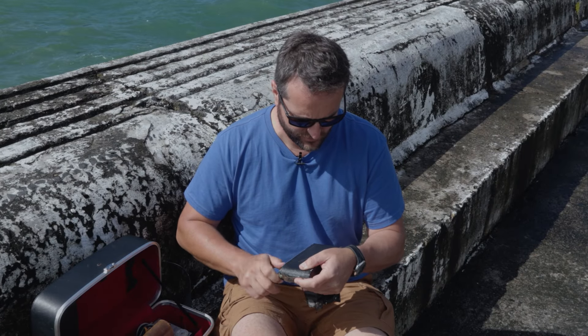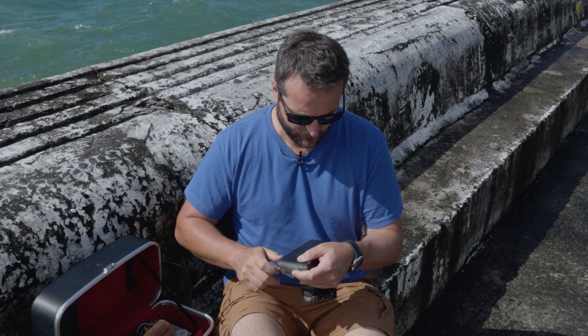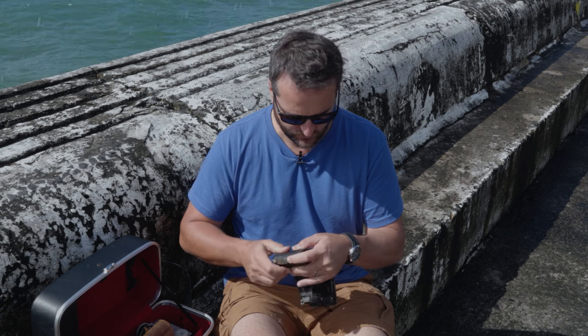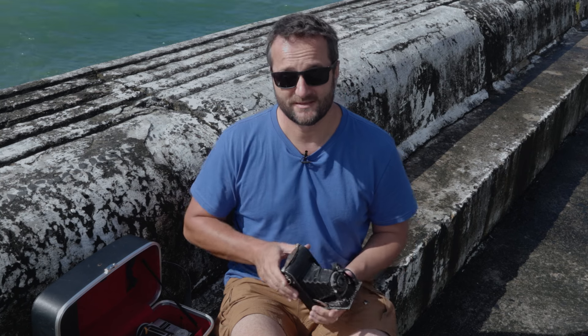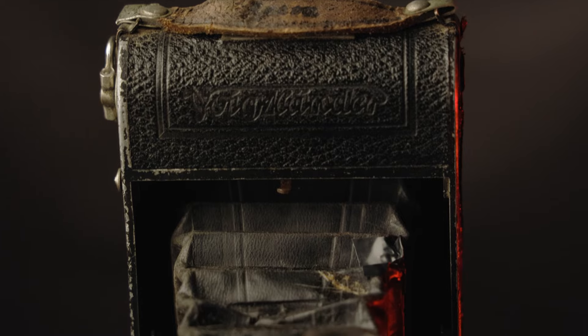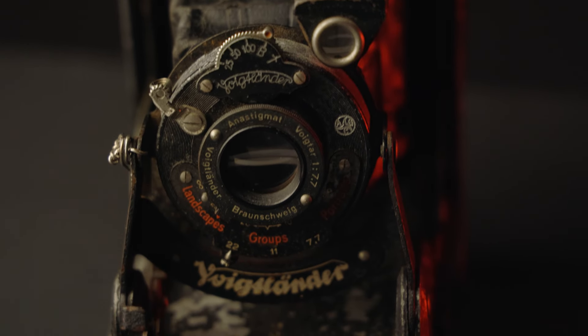The first number in the red little screen at the back shows the Kodak arrow and frame two — it seems like I passed the first frame. Just a quick recap on this Voigtlander Bessa: it has three aperture settings — f7.7, f11, and f22 — denoted as landscapes, groups, and portraits. Your shutter speeds are bulb, 1/25th of a second, 1/50th of a second, and 1/100th of a second.